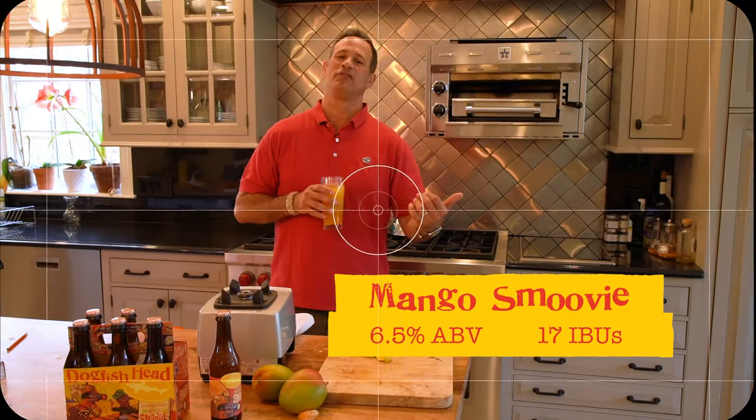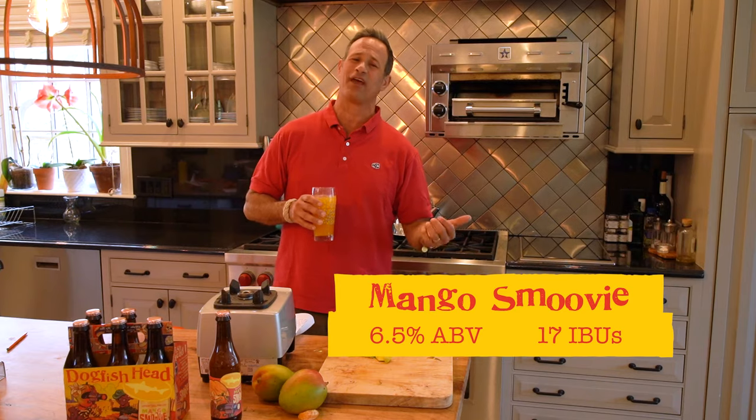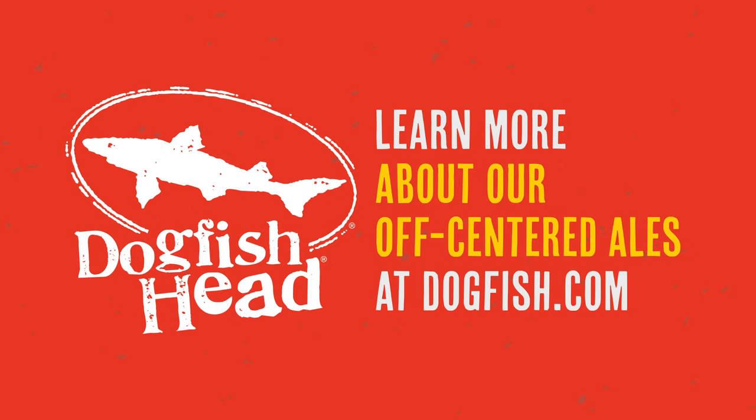At 6.5% ABV and 17 IBUs, this tart refreshing ale is the latest showstopper from Dogfish Head. Find it anywhere that you shop for a great indie craft beer. Pick up a six-pack and enjoy it on your next adventure. Cheers. If you enjoyed the story of Dogfish Head's Mango Smoothie, please subscribe to our YouTube channel to see what's coming next from Dogfish Head.